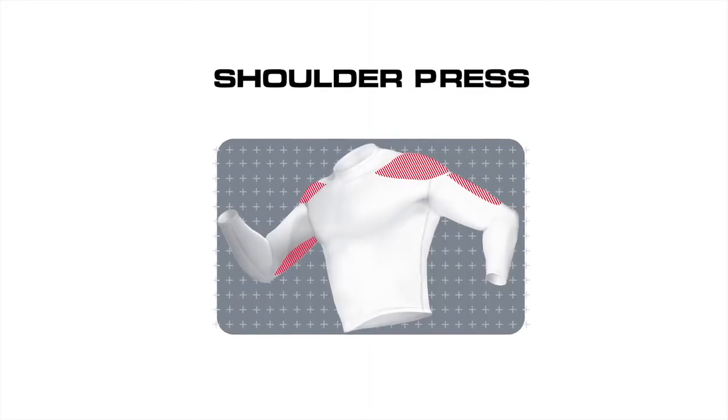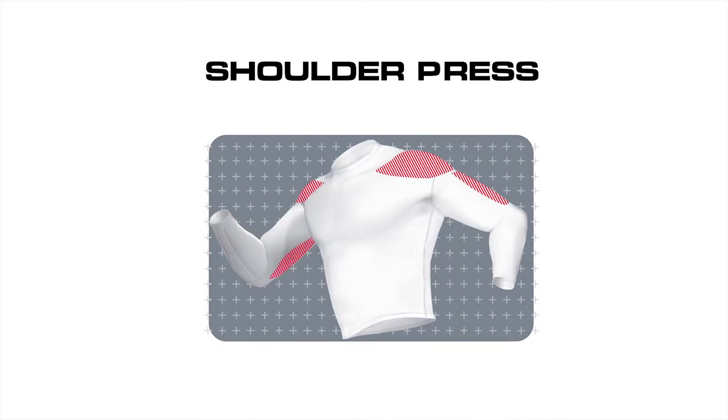This Optima series shoulder press machine works your shoulders, known as the deltoids, and your triceps. Besides the fact that strong sculpted shoulders create an attractive physique, strong shoulders are needed for everyday functional movements such as lifting and reaching.